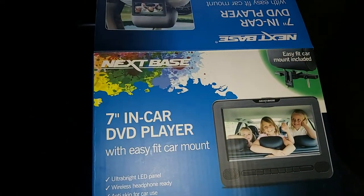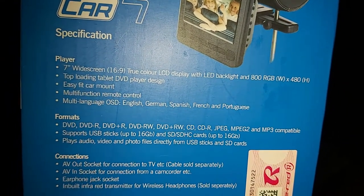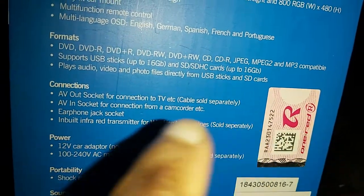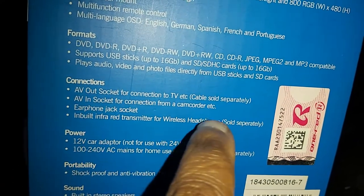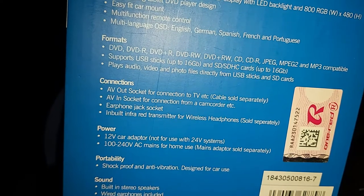It came with some pretty decent standard features. It's 7-inch with an easy-fit multifunction remote — I'll show you the remote. It shows you the different formats of video you can play and the different connections it came with. It also has the ability to connect a wireless headphone, but not through Bluetooth — it's through built-in infrared. So if you have an infrared wireless headset, that will be perfect.